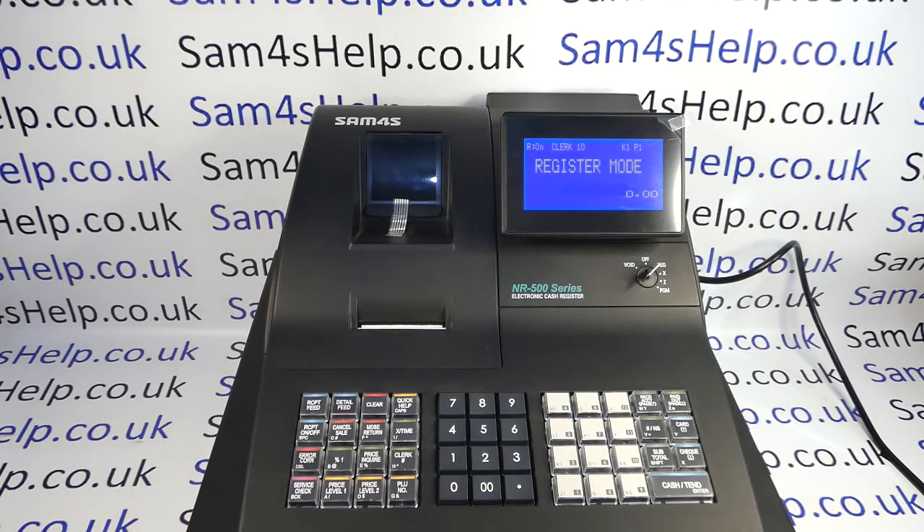Today's video from Sam4sHelp — we're taking a look at how to operate the NR500 series registers with the drawer open. In this video I'm using the retail version, the 510RB. If you've got one with a flat keyboard you can still follow this video, as long as it's from the 500 series the process will be identical.